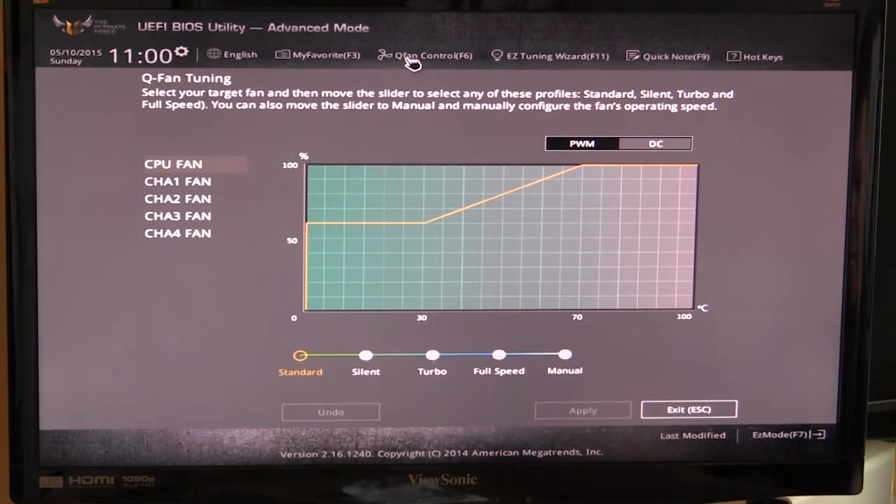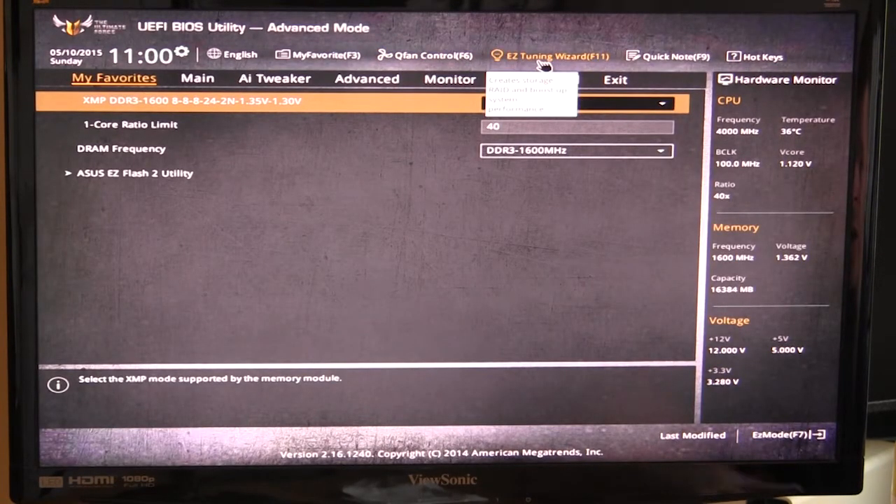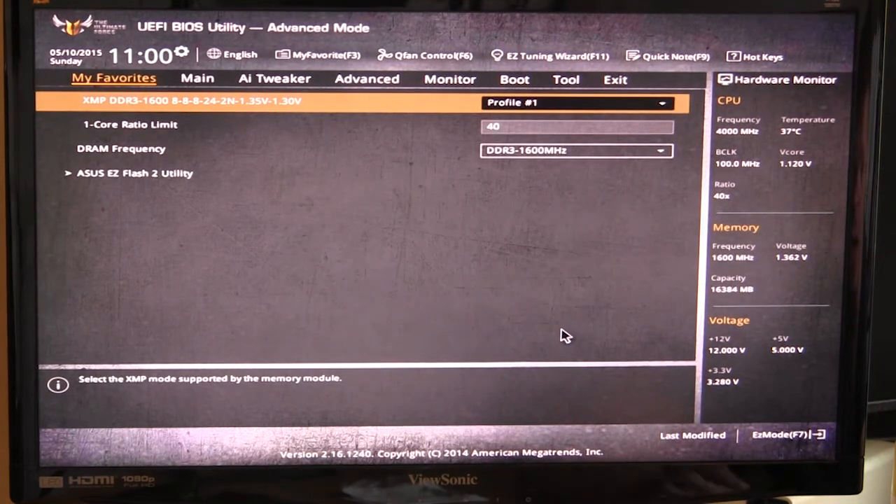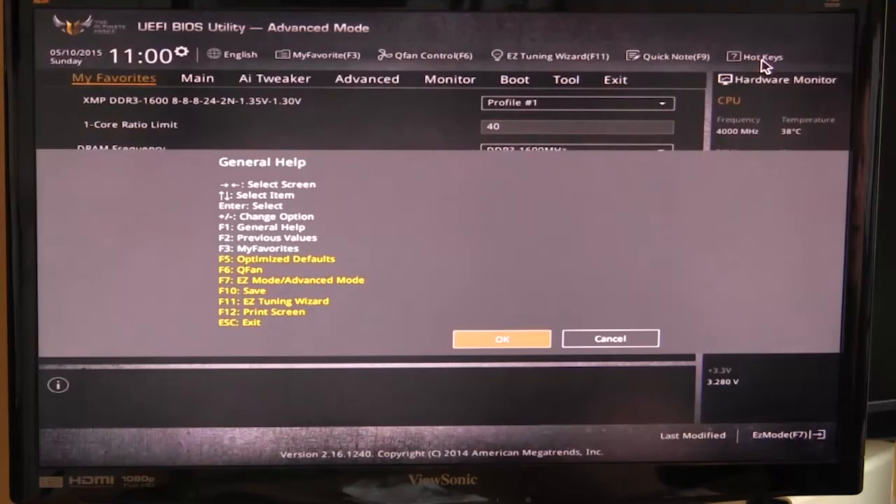Q-Fan Control is also accessible here — it's the same fan tuning we talked about in Easy Mode, shortcut is F6. Easy Tuning Wizard is the same tool that lets you boost system performance; you answer some questions and it will instantly overclock and set everything up. Quick Note is a little notepad within the BIOS — so if I'm overclocking and want to make a note like 'booted at 4.5, didn't boot at 4.6,' I can save that and it's always there. Really handy.